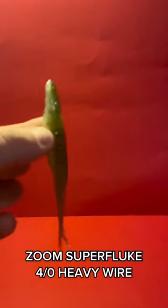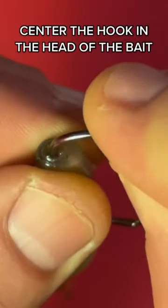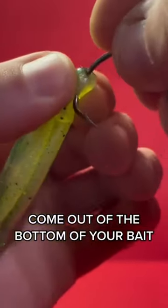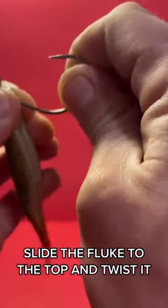Rig a Fluke in 20 seconds. Zoom Super Fluke. For Xeroth's heavy wire, center the hook in the head of the bait. Pass the barb and come out of the bottom of your bait. Check everything is centered. Slide the fluke to the top and twist it.